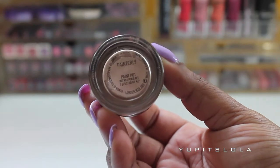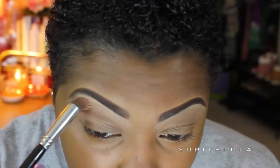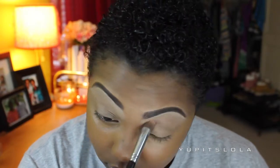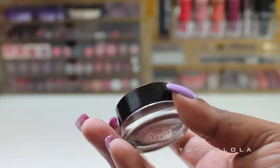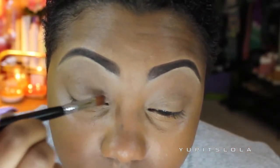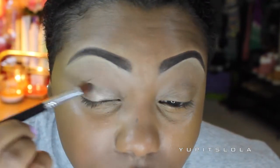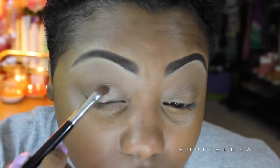Moving on to eyes, I'm just going to prime my lids with my MAC Paint Pot in Paint Jolie. It didn't look like Rihanna had much eyeshadow on, so I'm going to take my Maybelline Color Tattoo in Badge to the Bronze with my Sigma E58 brush, and just place that all over my lid to give it some type of sheen.